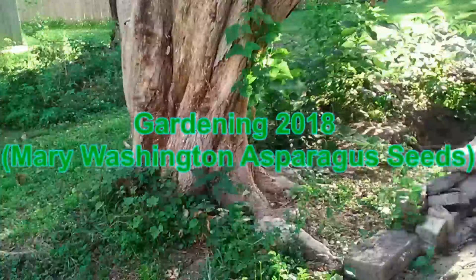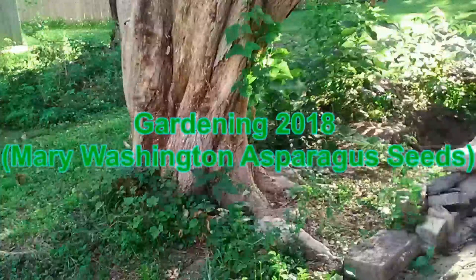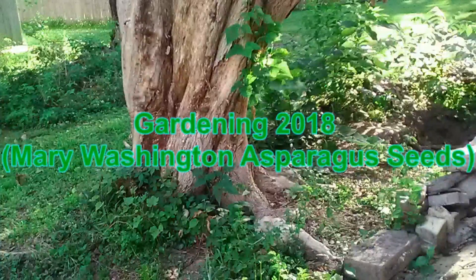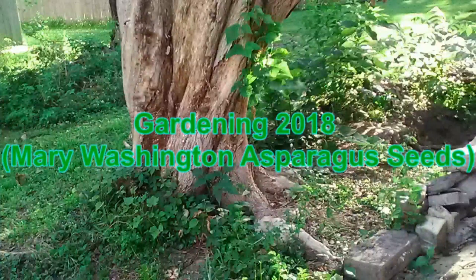I know that my family had okra planted and the asparagus kind of grows the same way. When you grow okra, this stuff sprouts up like wildfire. So I'm thinking that's what's going to end up happening with this asparagus too. When you're growing 3 of them, you're going to get a lot of asparagus.